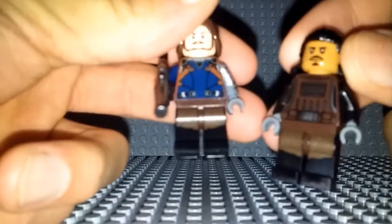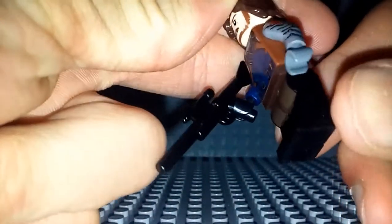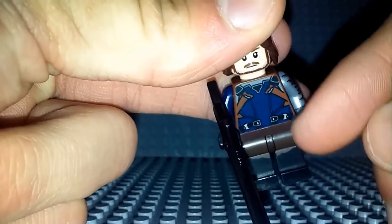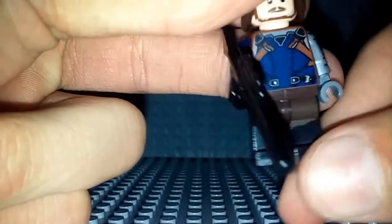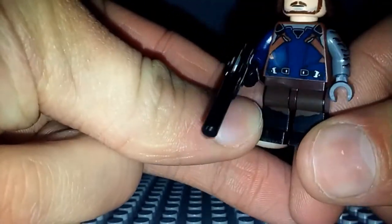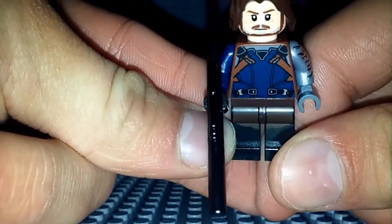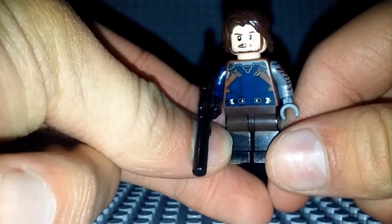Starting off with the legs, what I actually did was I took the legs from Tasulich and gave them to Bucky. As you can see, they're not dual molded, but they do have that brown printing on the top, which is kind of meant to be a little bit of a rag that goes down. But for me it actually also works as boots — brown pants and then black boots at the bottom. So that's what I've done for him, and if you look at it face forward, it does look like brown pants with some boots at the bottom, and I really do like how that looks.